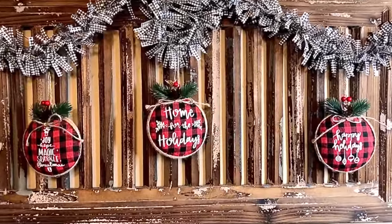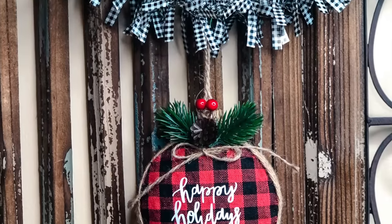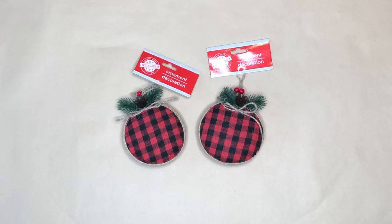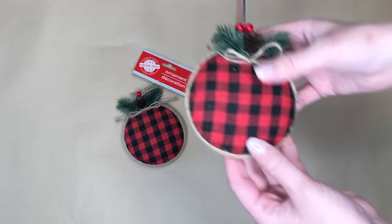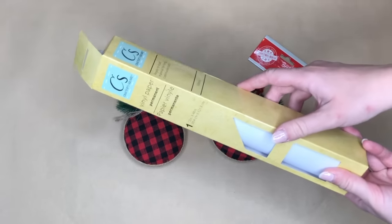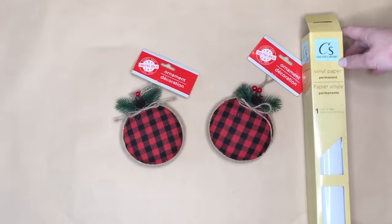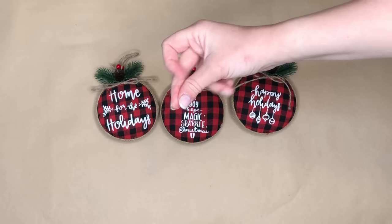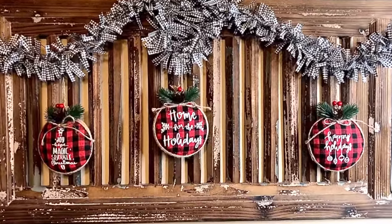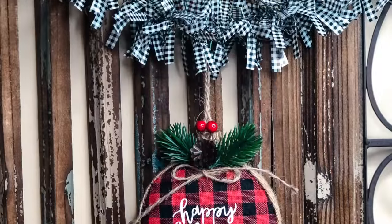I saw these buffalo check ornaments at the Dollar Tree and absolutely fell in love with them — they are the perfect ornament to decorate a rustic looking Christmas tree. All that I did was take some vinyl from the Dollar Tree, which worked really well again when cutting out larger lettering. These ornaments are so beautiful as is but they are the perfect blank slate to add Cricut lettering. You could put the last name of your family, maybe 'baby's first Christmas.' I ended up going with vinyl decals I found in the Design Space app — they were already made, so the creativity was already there for me thanks to Cricut Design Space.